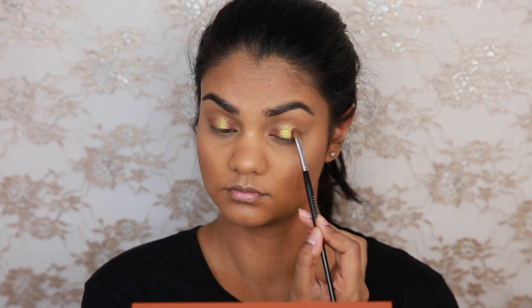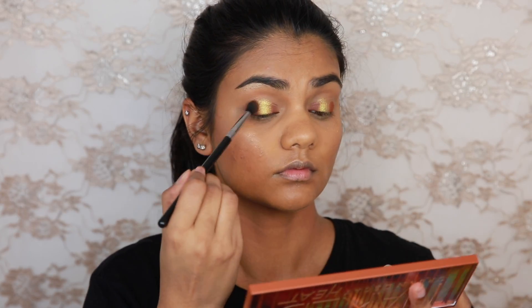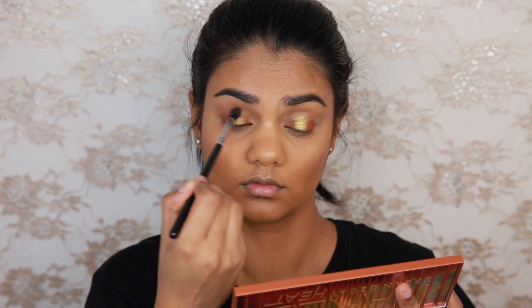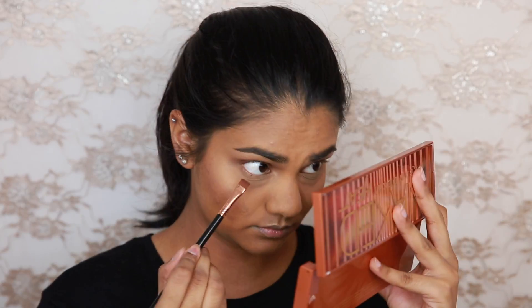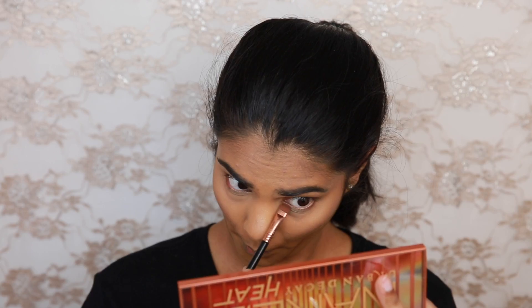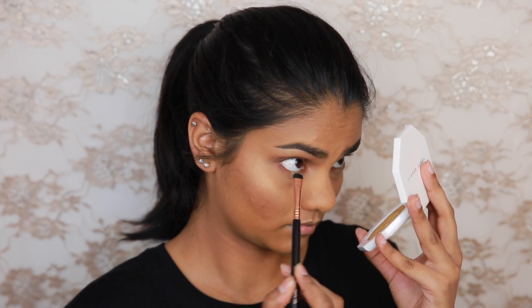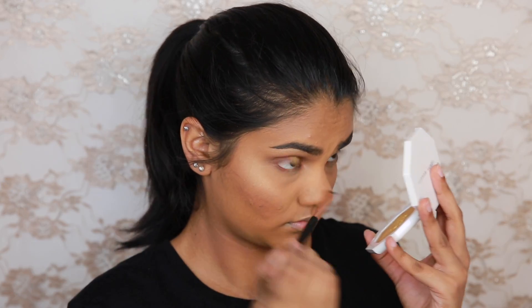Then I'm going to be taking the Urban Decay Naked Heat Eyeshadow Palette in the shade Cayenne, and creating a bit of a halo eye around Trophy Wife. I also applied Cayenne to my lower lash line. Then I'm going to be taking the Sigma Eye Pencil in Boost — just a black pencil that doesn't really budge on me — and applying that to my tightline and waterline. And I also added Trophy Wife to the lower waterline to mirror the upper lid.